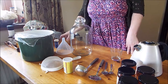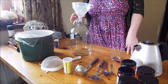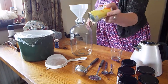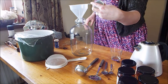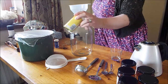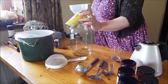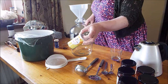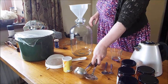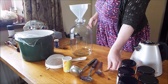You'll need a demijohn, obviously an air trap, a big funnel which will fit into your demijohn, a sieve, and some yeast. I use baker's yeast — not the fast-acting kind, just the regular active dried yeast, because I have that for baking bread anyway. But you can use brewer's yeast or wine-making yeast. You'll also need a ladle, a big slotted spoon, and a dessert spoon or tablespoon and a teaspoon.